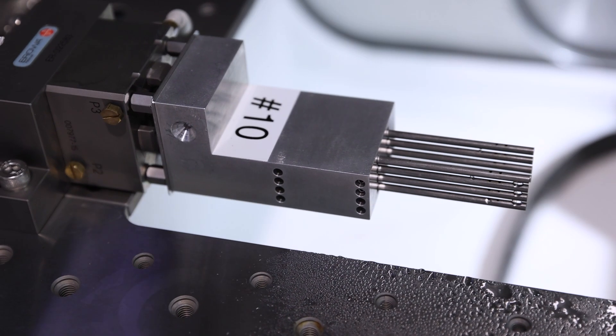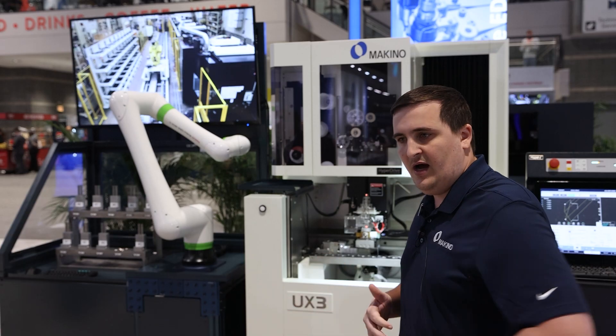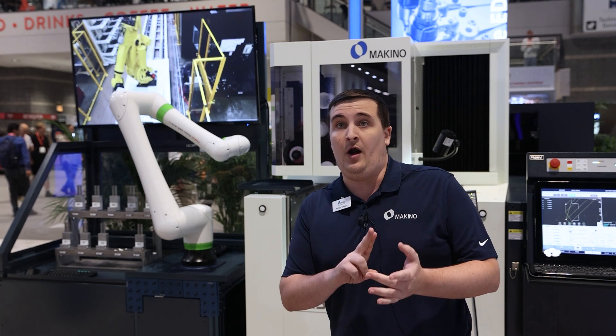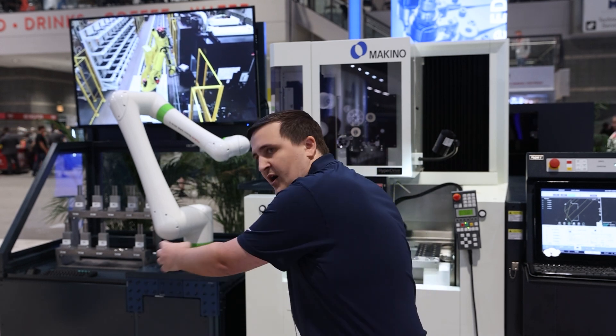The idea is you can load up part pallets with a ton of parts, run the robot with the wire EDM until either you run out of wire or a maintenance period hits, unload all the parts, load in a new set of parts, and continuously run lights out.